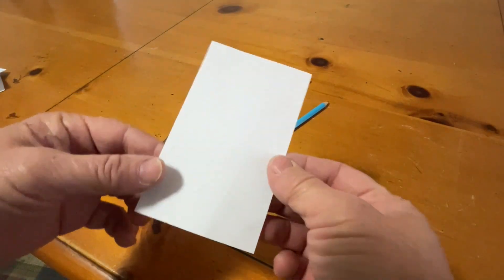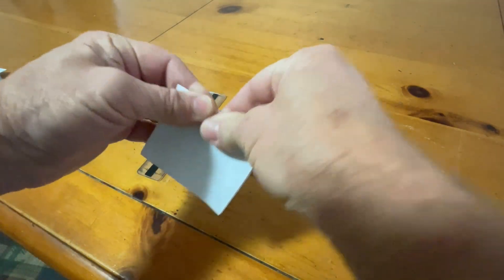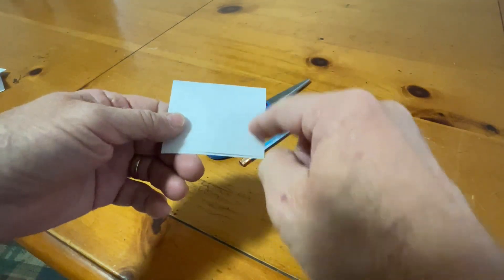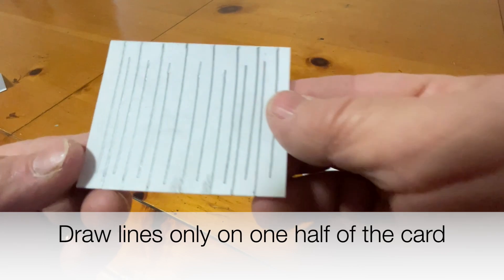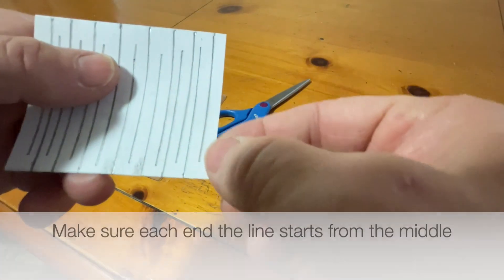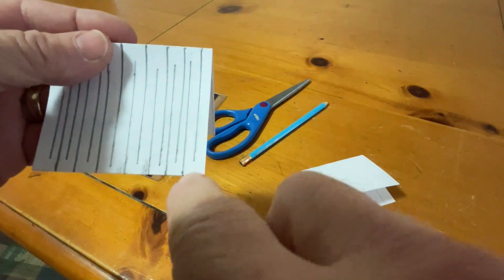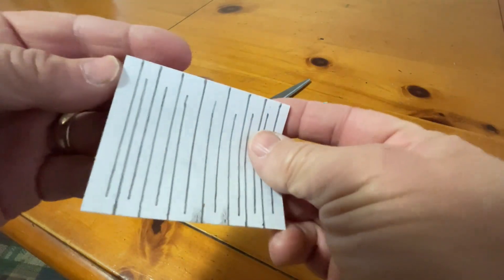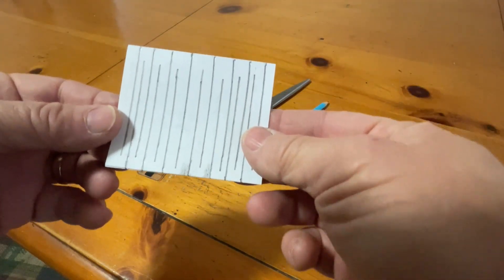The first thing you're going to do is take your index card and fold it in half — like that. Then you're going to draw lines and make a maze on one side of the index card. Make sure the first line comes short of the end of the index card, and the last one also comes short of the end.